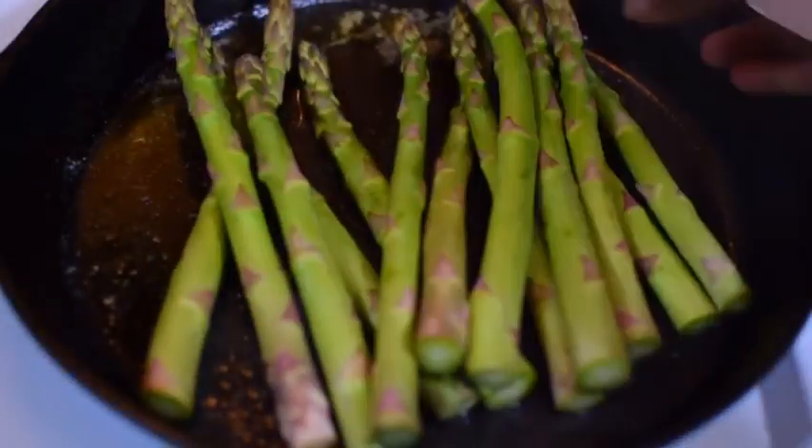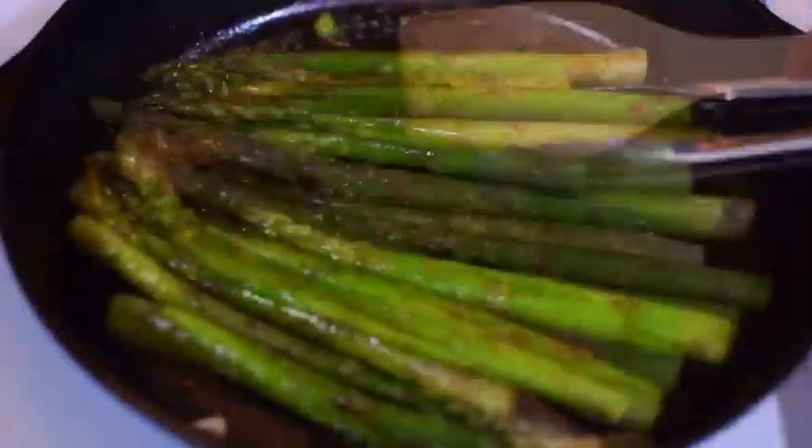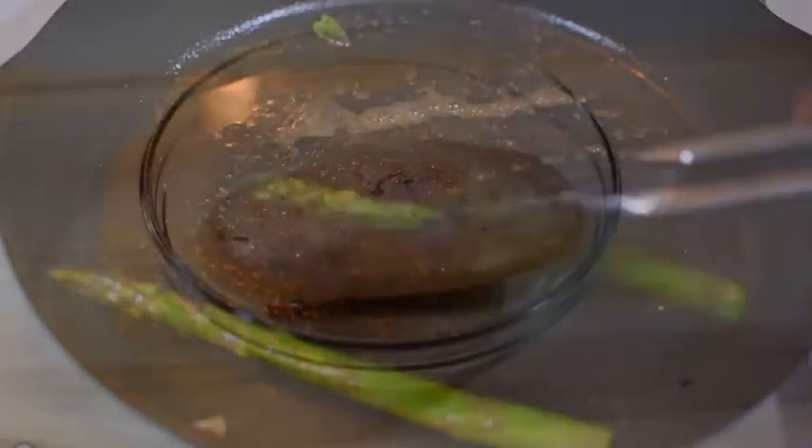Asparagus — cut off the end tips, throw it in the pan. We got it seasoned up, I need flavor. Let them dance a little bit, move it around, then take it off.